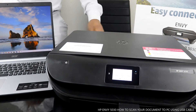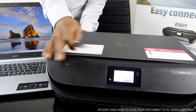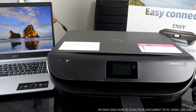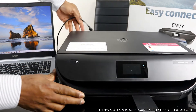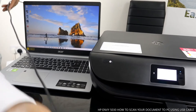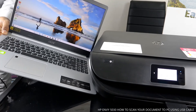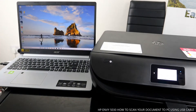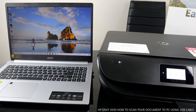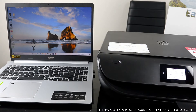To connect this printer via USB cable, once you stick the cable in, turn the printer on. Then connect the USB cable to the PC — it goes right here.